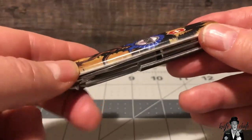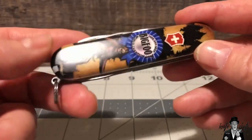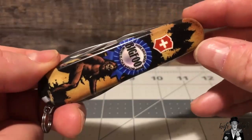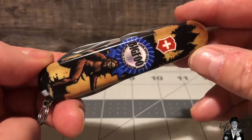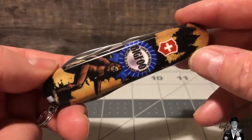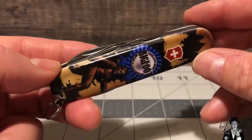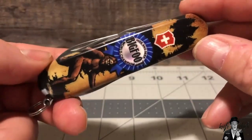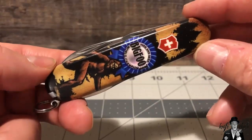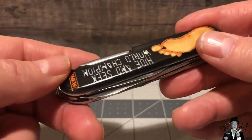The other thing is these are ABS scales. If you're one of those people who like to swap scales and put scales on different knives, you're going to need to be extra careful because these are ABS and not your typical cellador scales used on Swiss Army knives — these don't have quite the same amount of flex. The ABS is a little more brittle, so it's more prone to cracking. So you need to be extra careful if you are one of those people who like to swap scales and, say, take these off a Tinker and put them onto a Champion or a Huntsman — you have a much higher chance of cracking these scales than with your basic cellador scales.